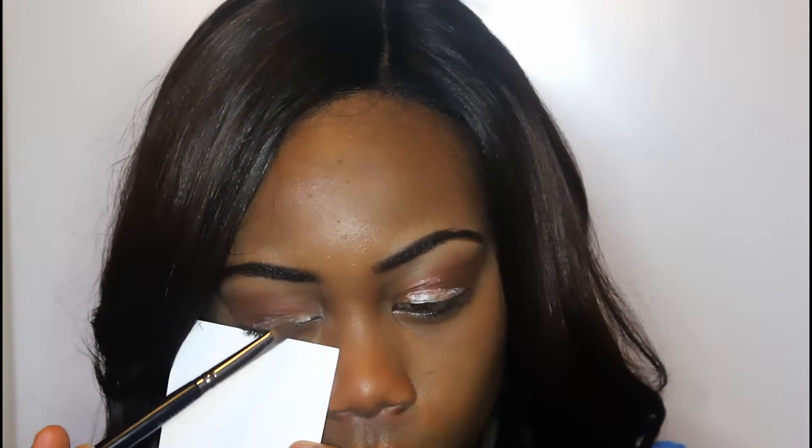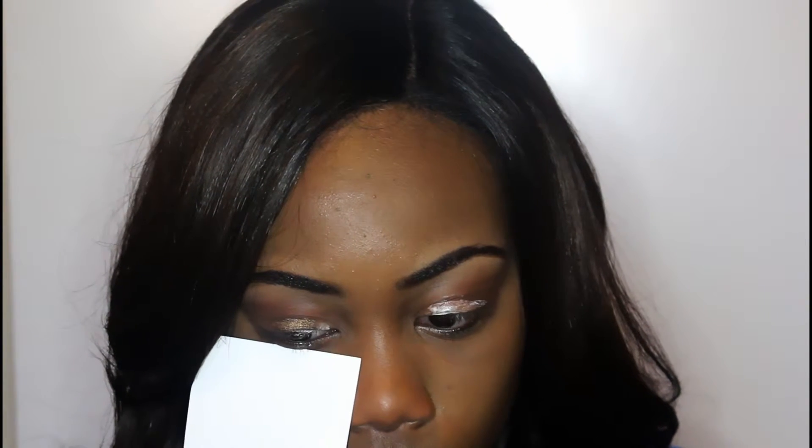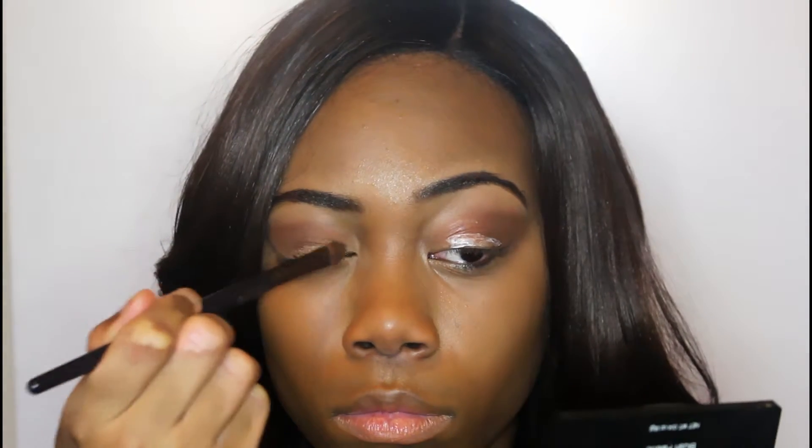Initially I used an index card because I was scared the eyeshadow was going to have fallout onto my face, but then I realized the glitter glue worked so well that I did not need the index card at all — that's why you guys saw me with that. So right now I'm just packing on this bronze color. I understand it looks a little bit more gold than bronze, but it is actually bronze.